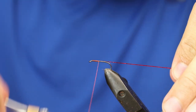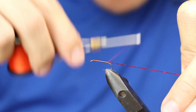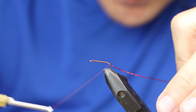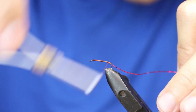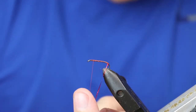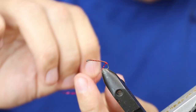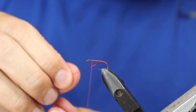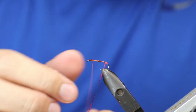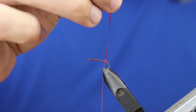Work the thread down the hook until we reach a point just beyond the bend, so that we can make a tag with this red holographic tinsel. Bring that round and then catch it in.